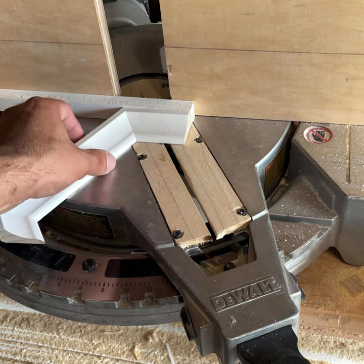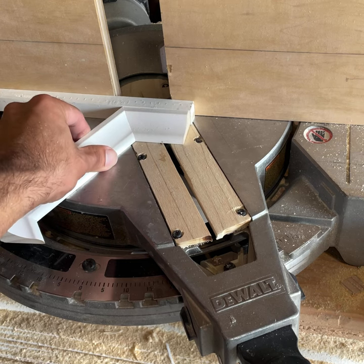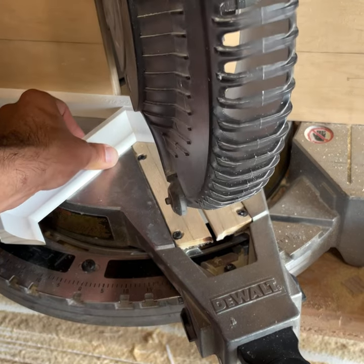Next I'm going to set my saw at that 31-degree line, line up my mark with the kerf clearance. This piece on the back is just for stabilization because it's a very small piece, so I'm going to go ahead and cut.